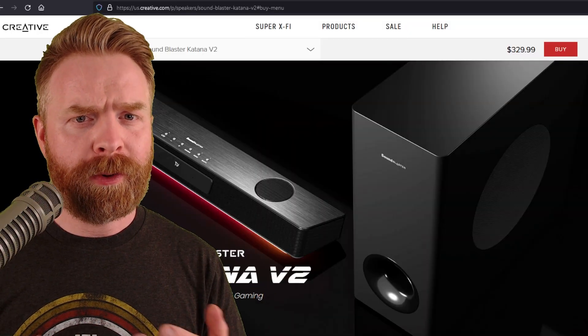Moving into things I didn't like about the Katana V2 — there are three. First, this doesn't have built-in Wi-Fi. It has Bluetooth, but absolutely no Wi-Fi, so if you need Wi-Fi you're out of luck. Second, I'm not sure the built-in microphone is necessary on a soundbar — maybe if it's on your desk or under your TV to capture room audio, but it feels unnecessary. Third, I would have preferred they removed the microphones and added a screen instead, so you could control everything directly from the soundbar without needing an app.